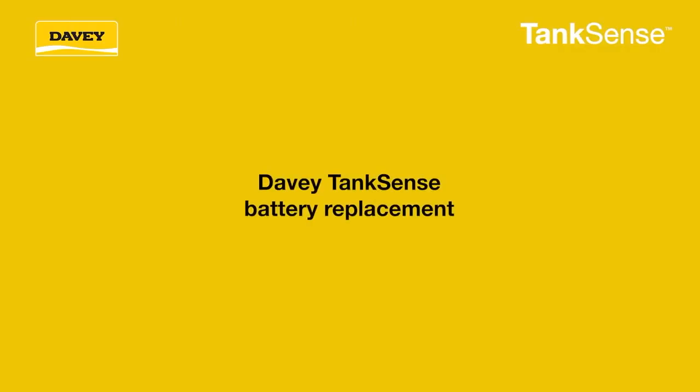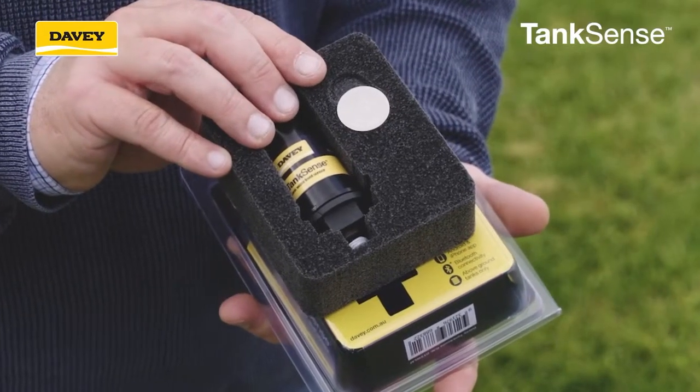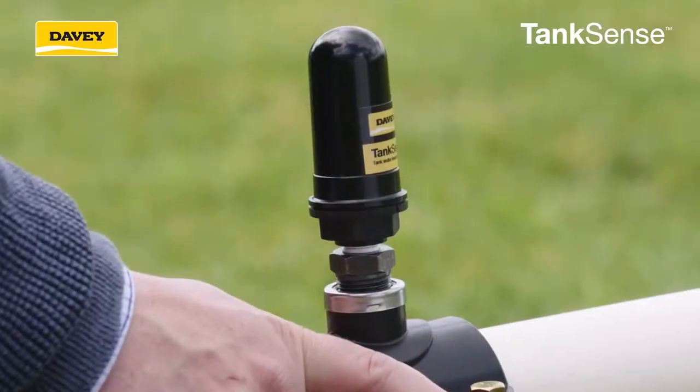The Davey Tank Sense comes with a CR2450 battery. To install or replace it, twist the cap gently.